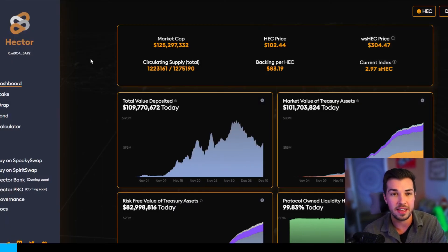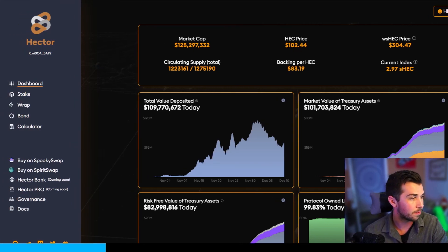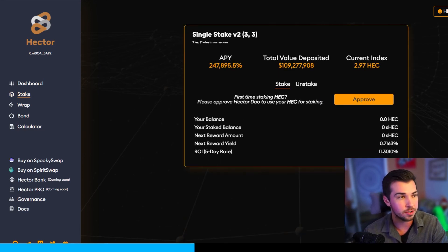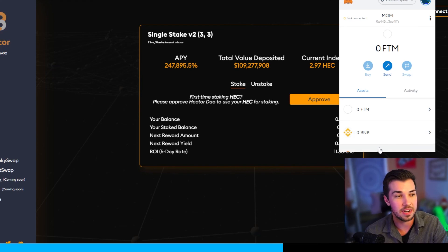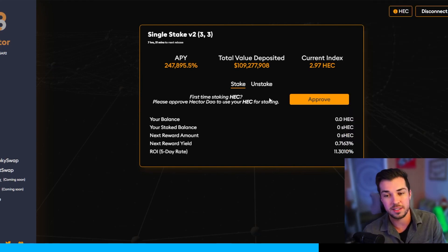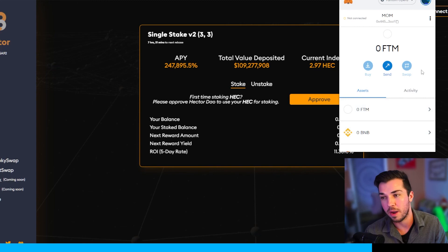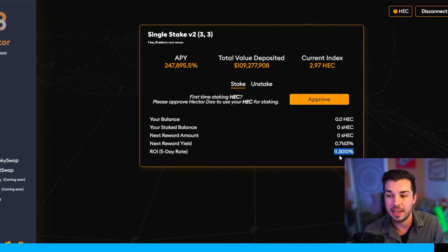Now, finally, when we have HEC in our MetaMask wallet on the Fantom Opera network, go to HectorDAO.com — linked below — and click on stake. You can also go ahead and bond for other assets, but since you have HEC you're set up to stake. Click approve, it will pop up on MetaMask and you'll pay a small fee to approve. Then click max staking, stake all of your HEC, click stake HEC, approve it again in MetaMask, and you'll see your staked HEC show up along with the next rewards, the percentage reward, and the five-day rate reward.